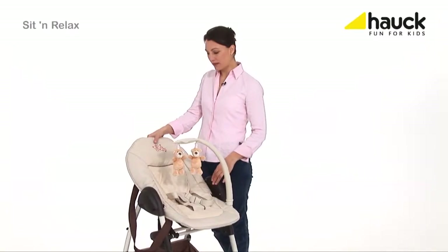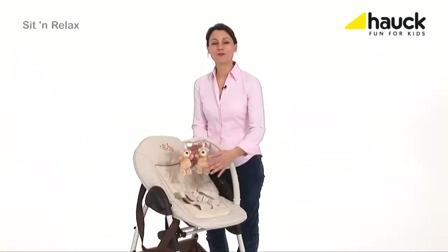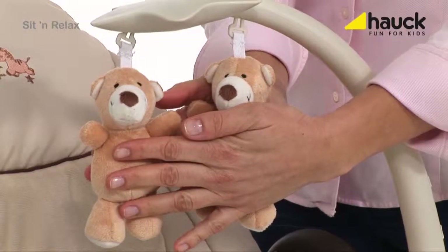For optimum lying comfort, just adjust the backrest with one hand. The sweet mobile encourages your baby to train its skills.